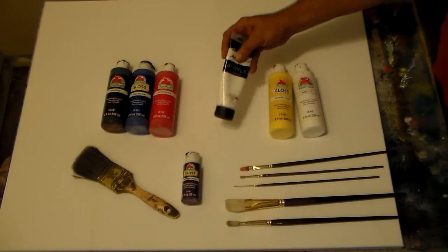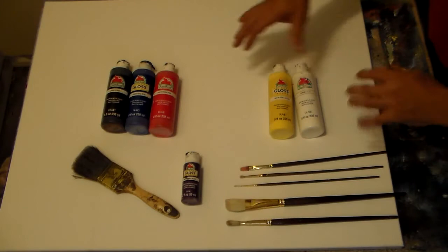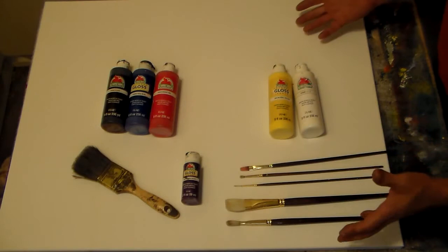You might see me use some thicker paint, but it's not necessary — you don't have to have it. If all you can afford is these type of paints, it's fine. They come in small tubes like this, and you could even do a smaller canvas in this style if you wanted to. It just won't take you as long.